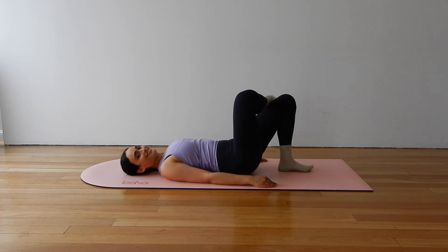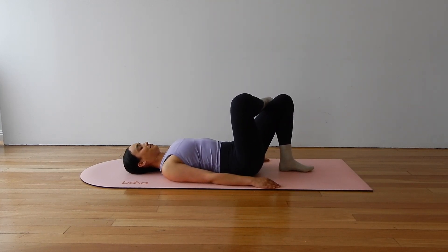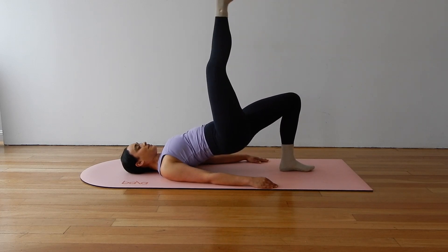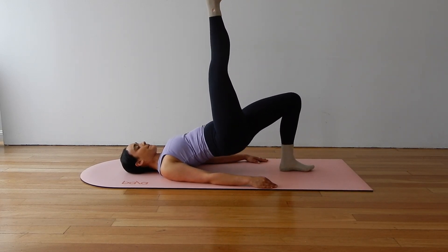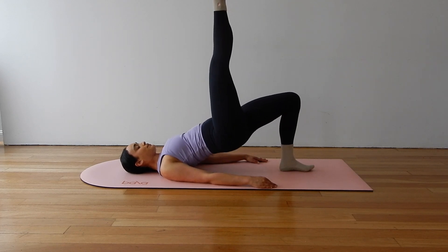Now we have one more. On this one we are pulsing to finish. So extend and pulse for ten, nine, eight, seven, six, five, four, three, two, one. Lovely.